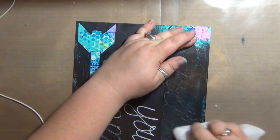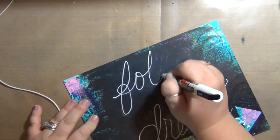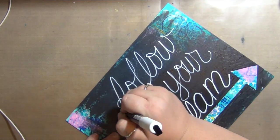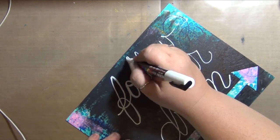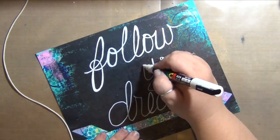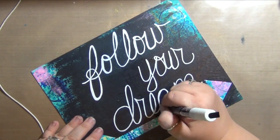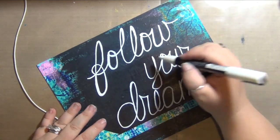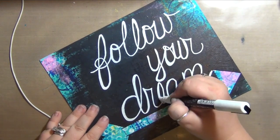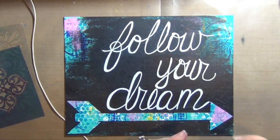Right now I'm using a white Posca pen to write in my words. I did that crooked, so baby wipes to the rescue — make sure you get it good and dry again before you write on it again. Now I'm adding that in and giving it a quick dry so I can go back over it and really thicken up those letters and get them nice, bright white, and a little more bold. It's really important that you let your letters dry fully before you go back over them, or just like any other acrylic that is partially dry, the wet acrylic will pull and tug and won't give you good coverage. Let each layer dry before you move on.